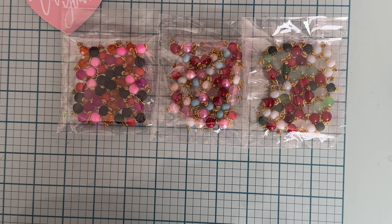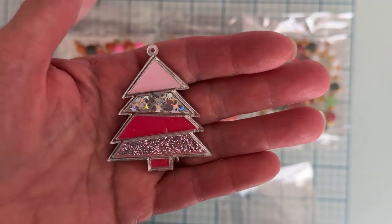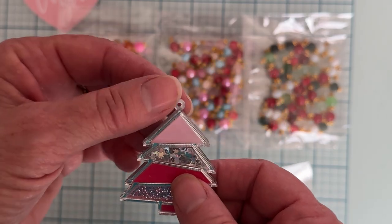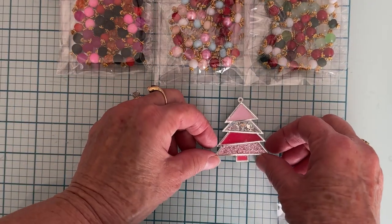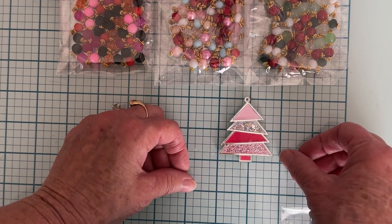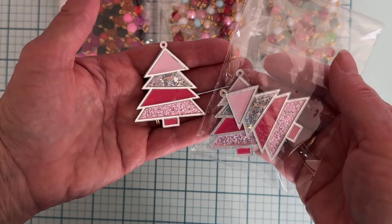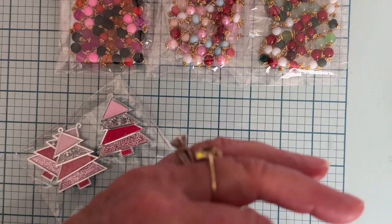I also picked up these — I thought these are so cute, I hadn't seen anything like them. It's this little pack of a Christmas tree that has all these different colors of pink across it. This is even like a shaker in the center. It's got a place for a charm or to hook a jump ring to, and it's a pretty good size — about two inches high and about one and three quarters inch wide. It came in a pack of three, so I grabbed one of those.